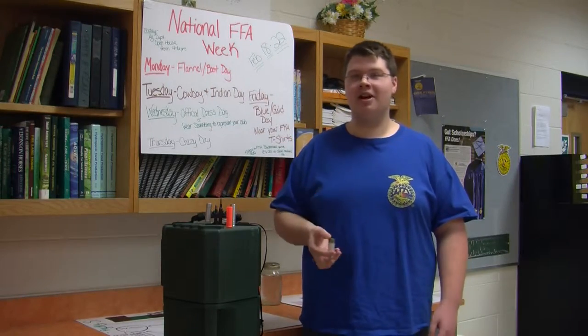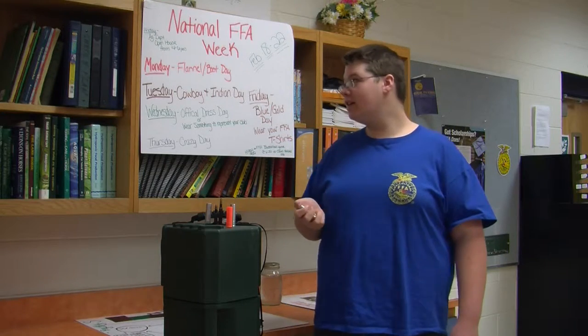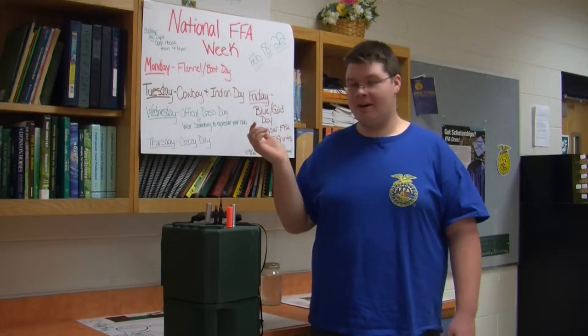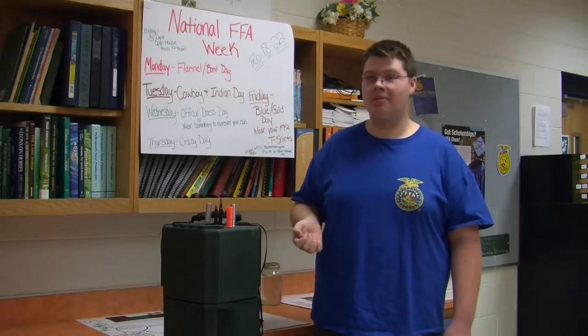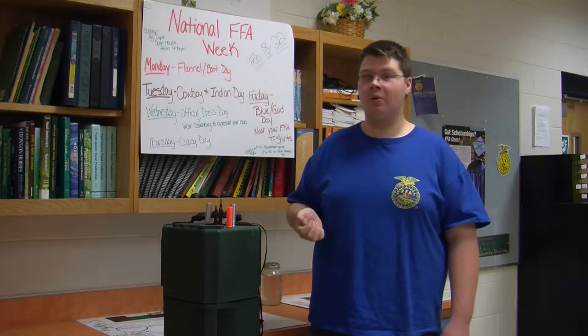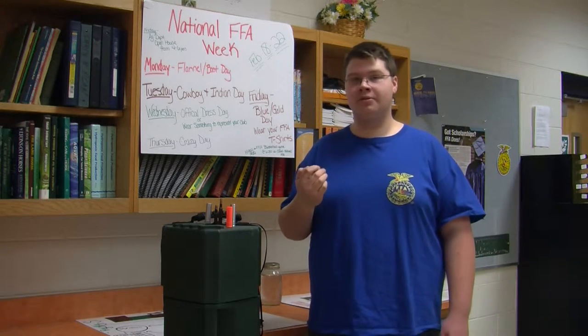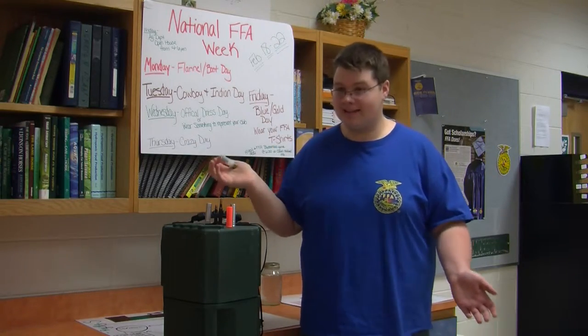Hello guys, my name is Daniel Pridemore and it is National FFA week. This week we are doing FFA demos and today's demo is going to be about hunter safety. Mrs. Butler, our teacher, is a registered Department of Natural Resources instructor for the hunter safety course. So as part of the intro to agriculture course, you will get your hunter safety card assuming you pass the test.